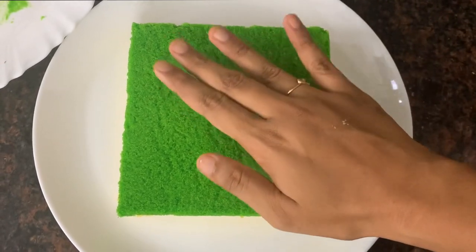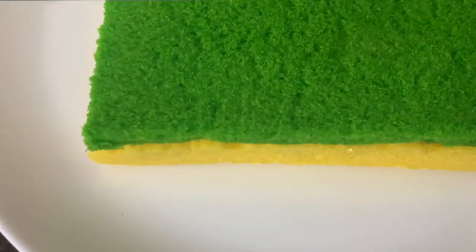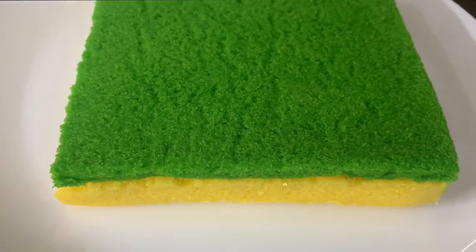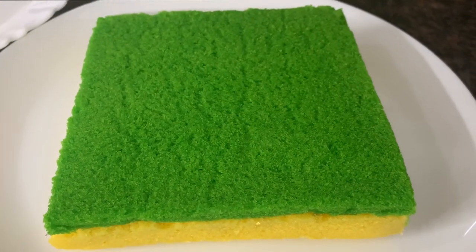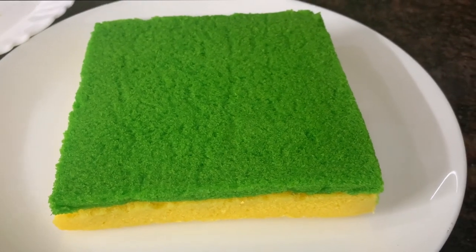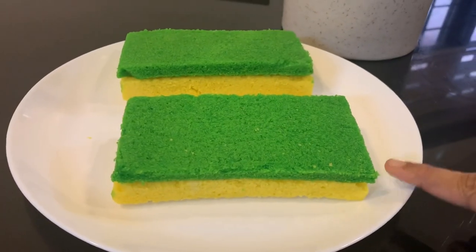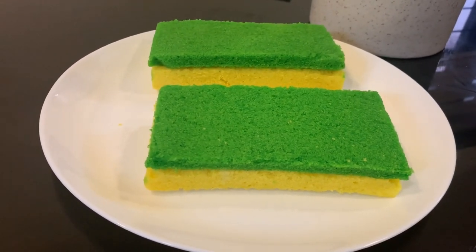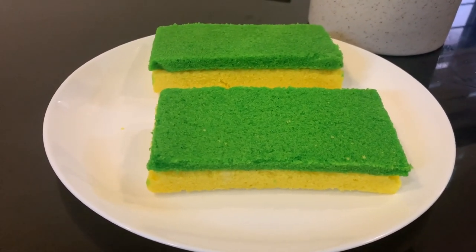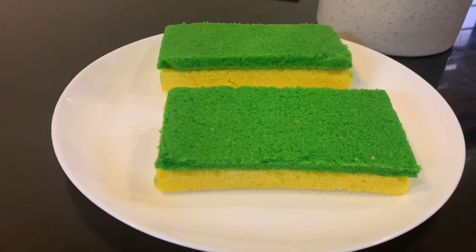Put the whipping cream on top. Put the sponge into the dip — the sponge tastes good. If you like both, you can drink it. Everyone wants to do a prank here — that's the dish sponge cake prank!